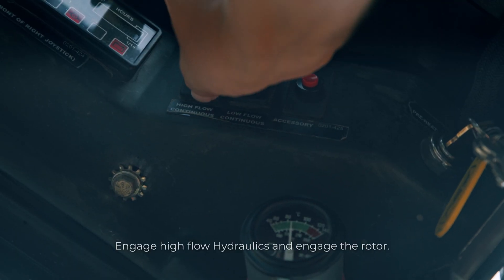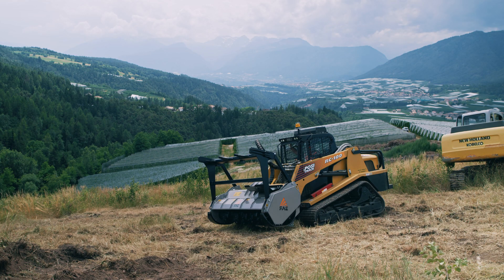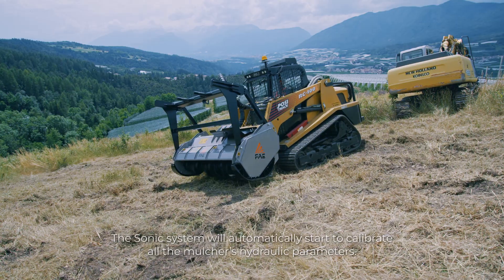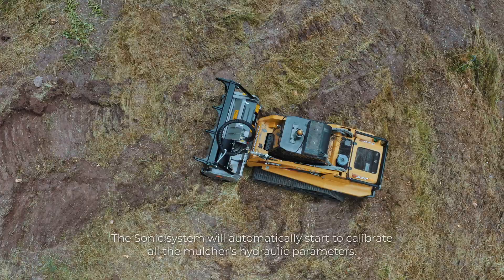Engage high-flow hydraulics and engage the rotor. The Sonic system will automatically start to calibrate all the mulcher's hydraulic parameters.